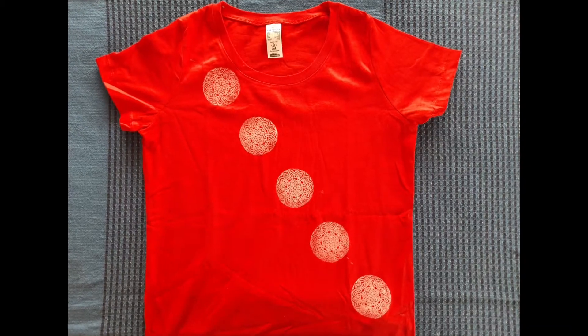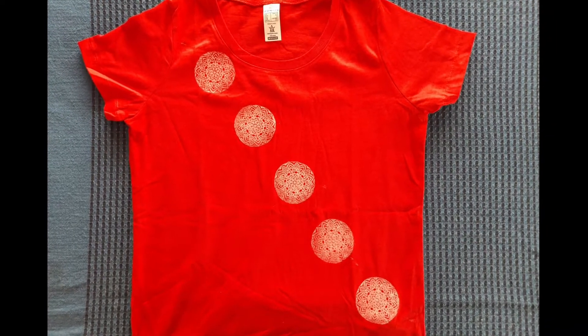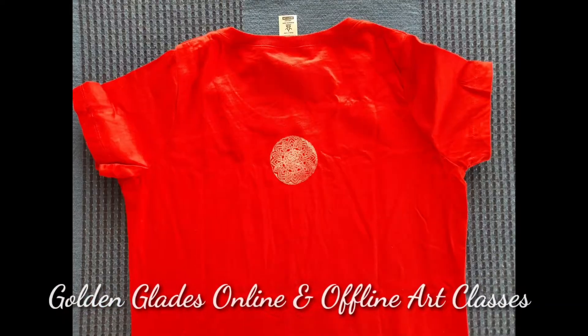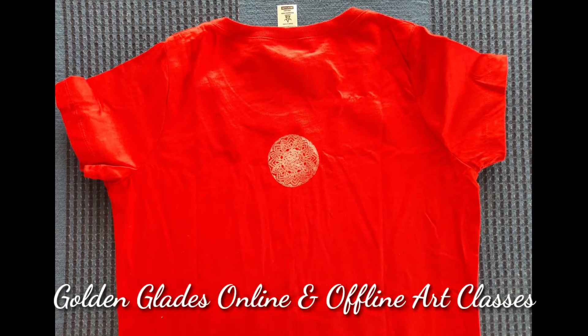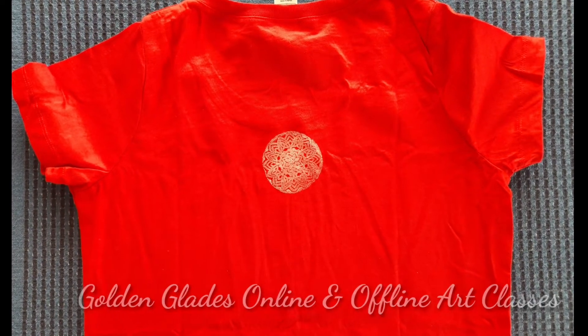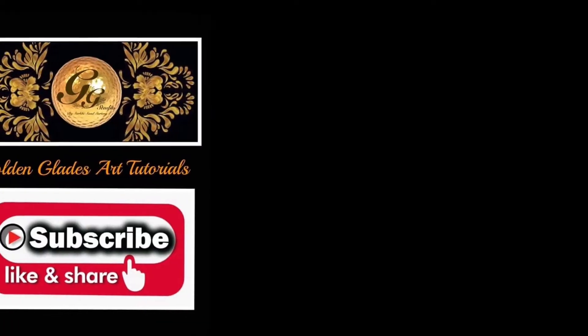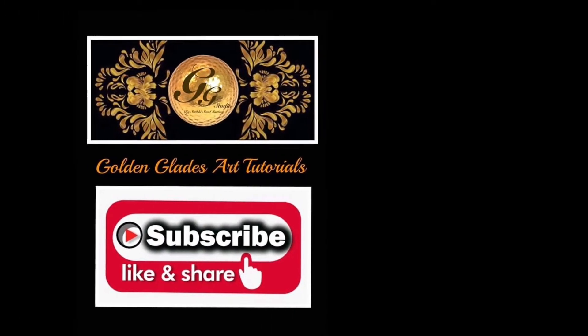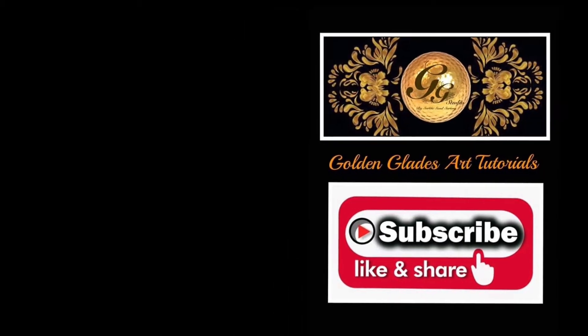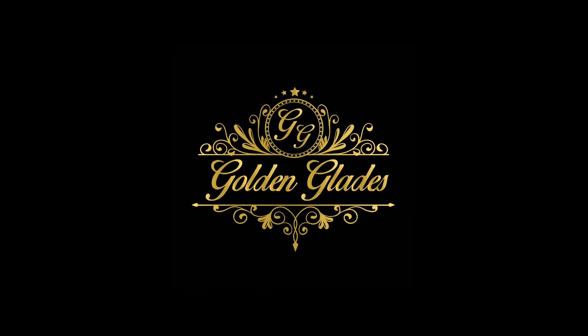Hope you liked the idea of block printing. You are invited for Golden Glades online and offline art classes — connect with us and attend all the sessions. If you have liked our videos, please share, like and subscribe, and press the bell icon to get the notifications too.